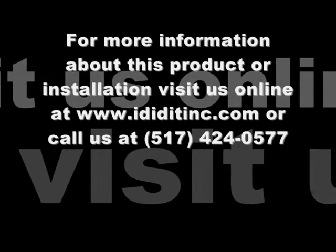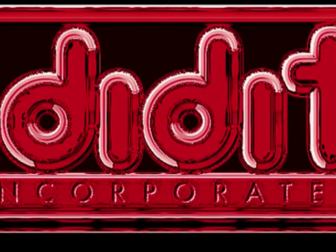If you still need assistance with the directions, please contact us at tech.ididitink.com or you can call us at 517-424-0577.